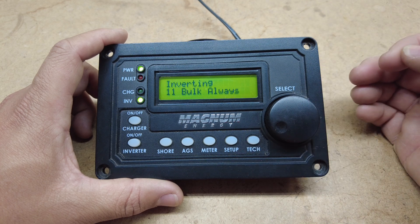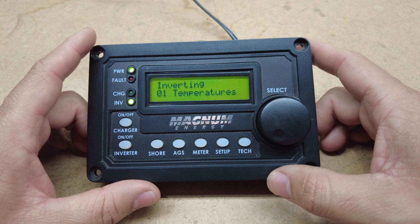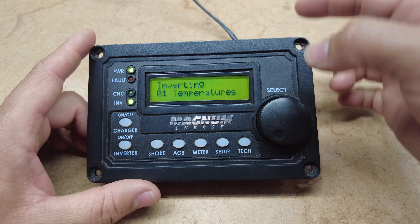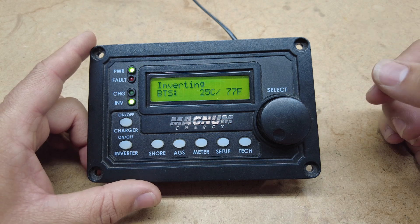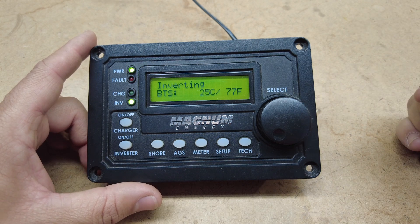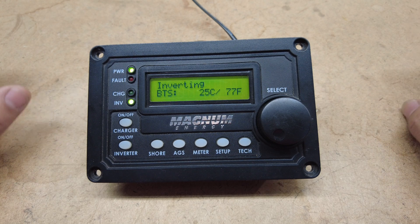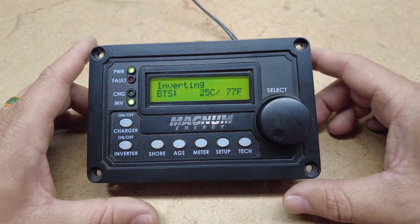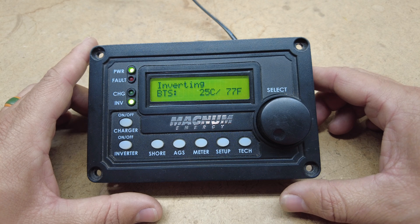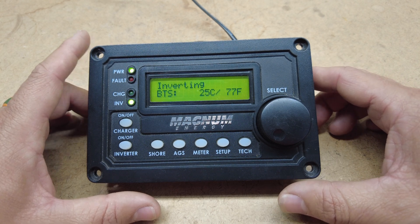That is all for the setup tab. Our last button is going to be our tech button. The first thing it shows is temperatures — we'll click temperatures. This is the battery temp sensor; it defaults to 77 degrees because we don't have a temp sensor hooked up to this particular inverter right now. If you hook up a battery temp sensor to your battery you can tell how hot or cold your batteries are, which helps with the charging and discharge.